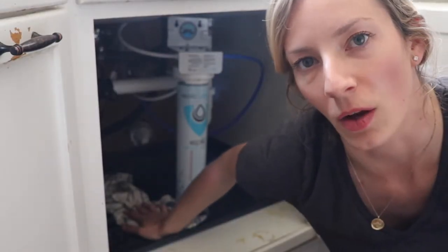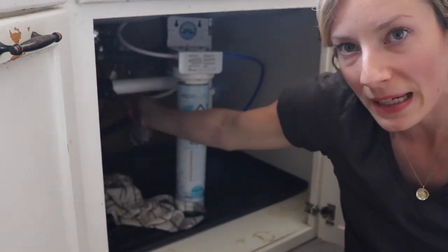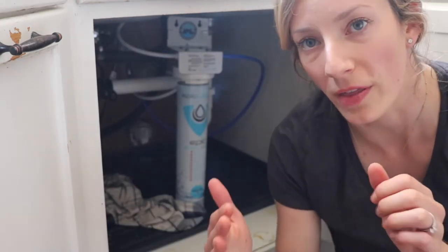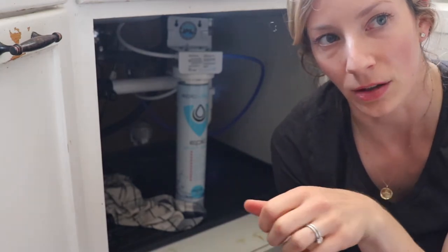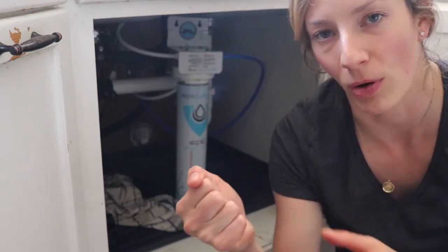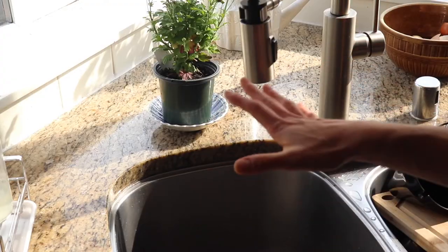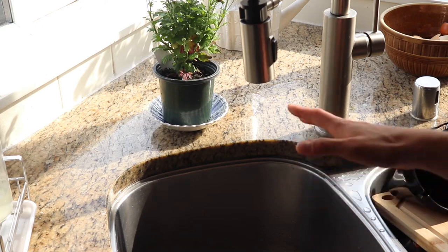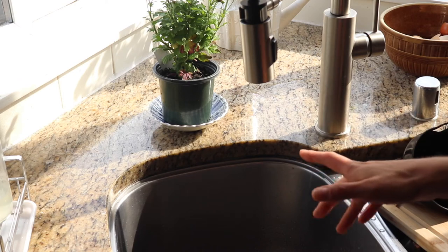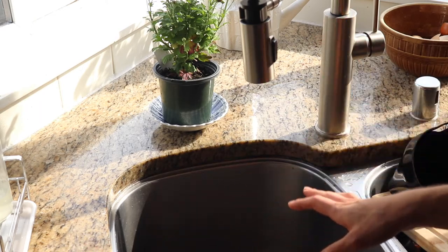Upon turning the water back on, I did have a small leak where the white tube connected in — I just hadn't pushed it in far enough. When connecting the white and blue tubes, you really have to push with a lot of force. If they're wiggly and come out with gentle pulling, that's not enough — make sure they don't pull out even when you yank at it. It's fixed now. Here's what the water pressure looked like before we had any filter below the sink, and here's what it looks like now with the filter — and again, that's for cold water only.